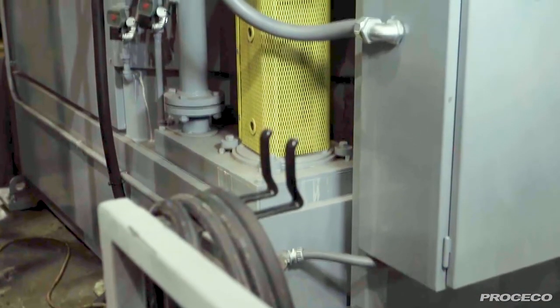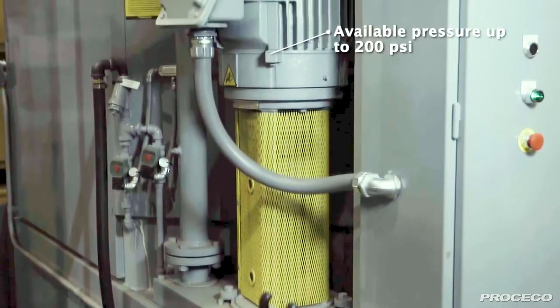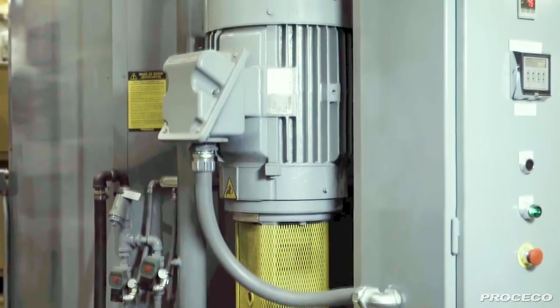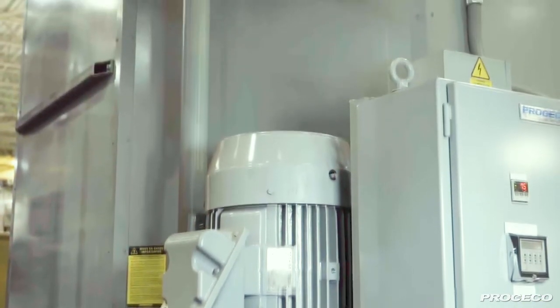Unlike the competition, Proceco matches the right pump to the application. We use a single-stage pump design for maximum performance and reliability, with reduced maintenance costs. We do not need a dual pump arrangement for high-pressure cleaning applications.